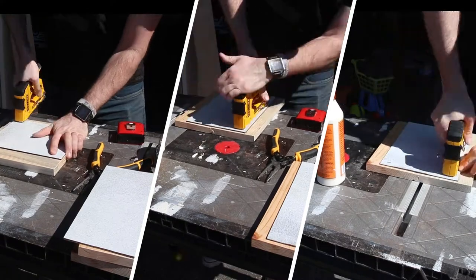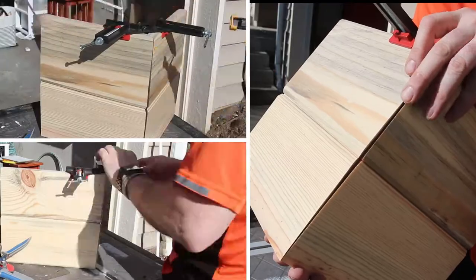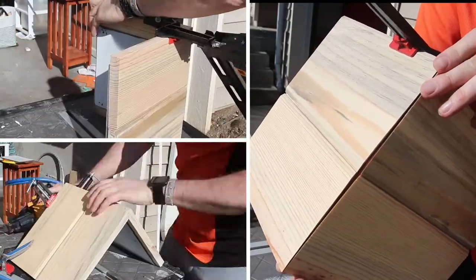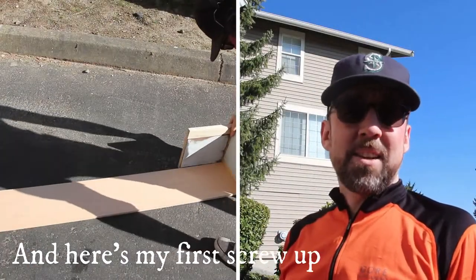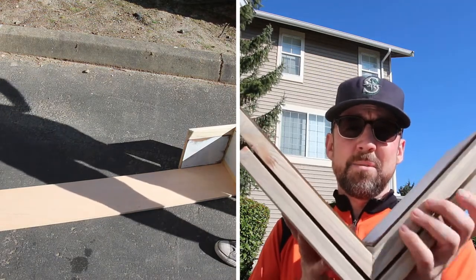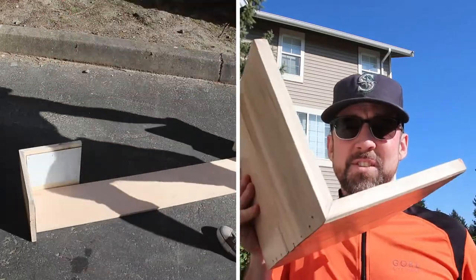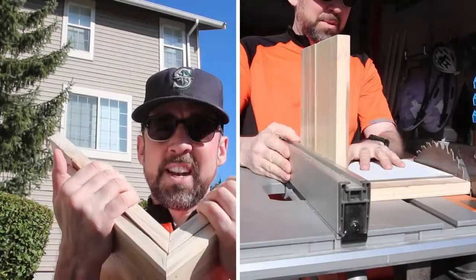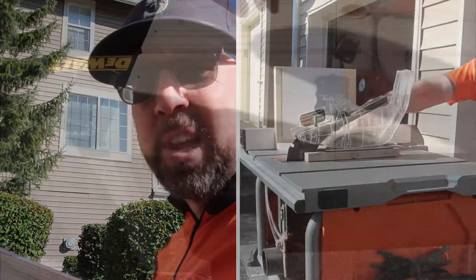I believe there's a misalignment on my miter saw that's cutting these at a slight angle. I'm just going to cover this with outside corner molding rather than redo these. I always make at least one dumb mistake on one of these projects. I joined the wrong pieces together — these two are supposed to be on the front, and these are supposed to be on the sides. These are joined together pretty firmly, so I think I'm just going to trim both sides of these and make them equal length.